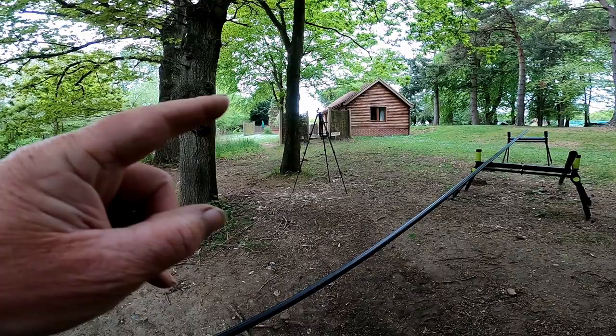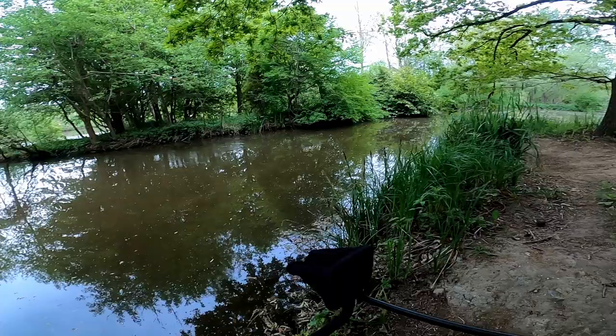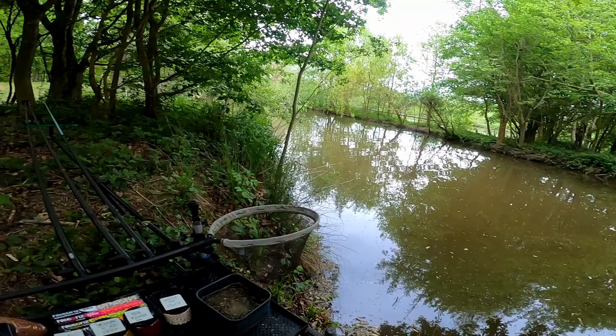There's the lodges that you can stay in — obviously one here, there's one over there, and they go right round that side. Something moved just in my swim — I missed it. Let's get out there and I'll get back to you in a minute. I better show you my setup — I forgot to show you what I've set up.